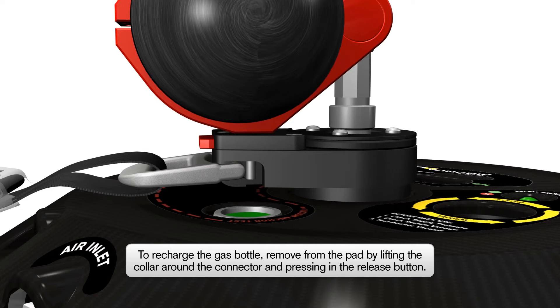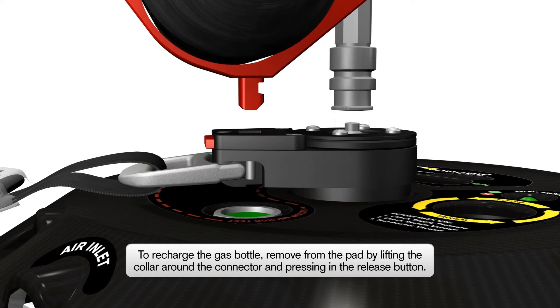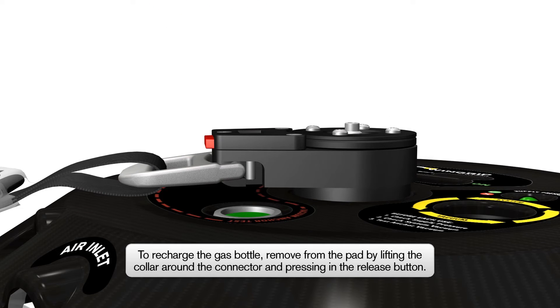Should the portable air bottle need recharging, remove the gas bottle from the Wingrip AIO by lifting up the collar around the connector and pressing in the release button simultaneously.